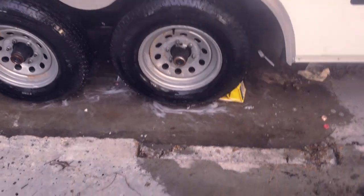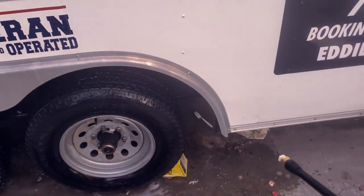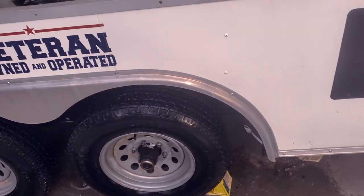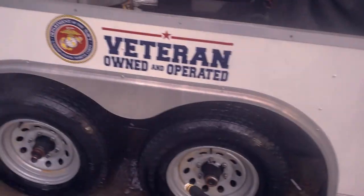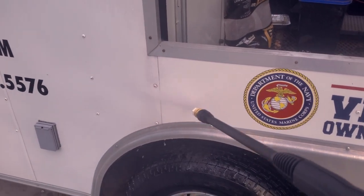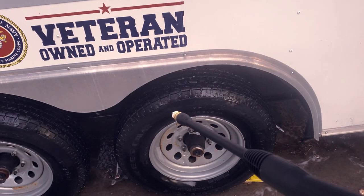One thing I do like so far is as soon as you get off the trigger, it pressurizes the line and stops — it doesn't just continue to run the motor and build up. So it's going to save time and energy. When we do have the 8K Generac plugged up, we won't have to worry about just killing it altogether. The wand is very light, and I like this 40-degree head — gives us a nice angle on the shoot.